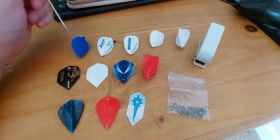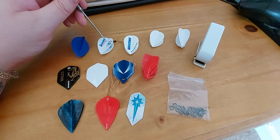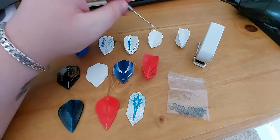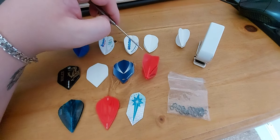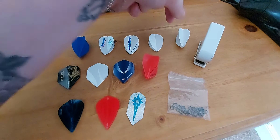Today, you can get darts in all different types of materials. I've got a standard nylon flight here, which I had made from Red Dragon darts. It's just a cheaper version of nylon, which is very, very thin — 75 microns. So you do go through them, but they're incredibly cheap. Great value for money.